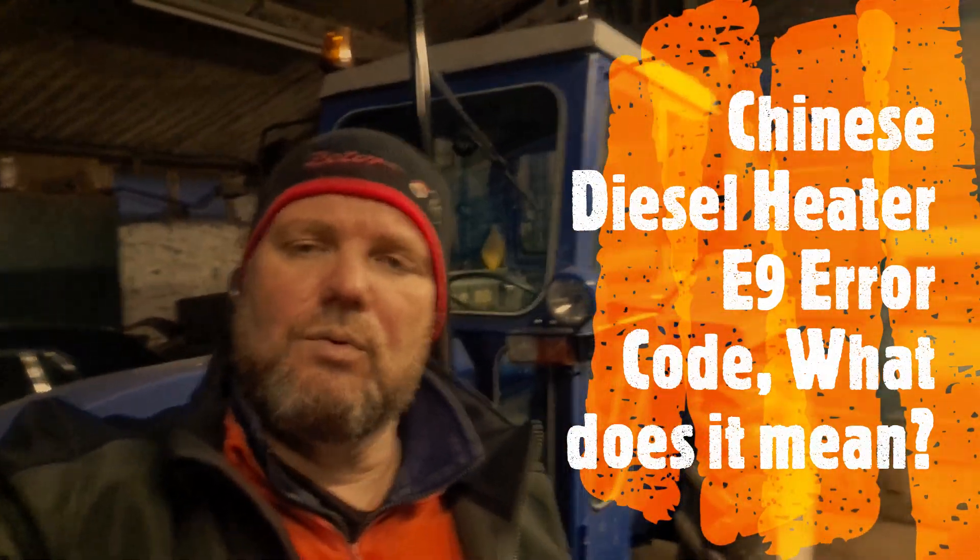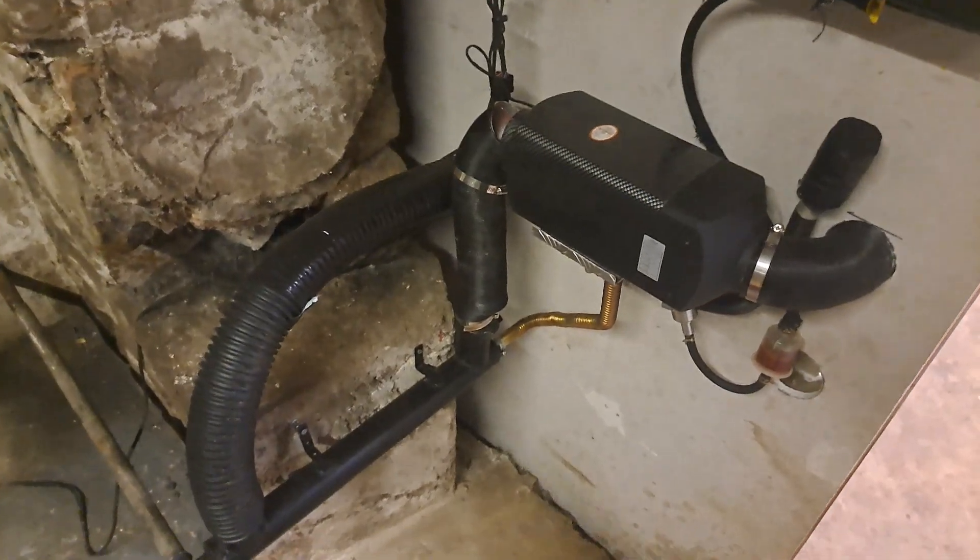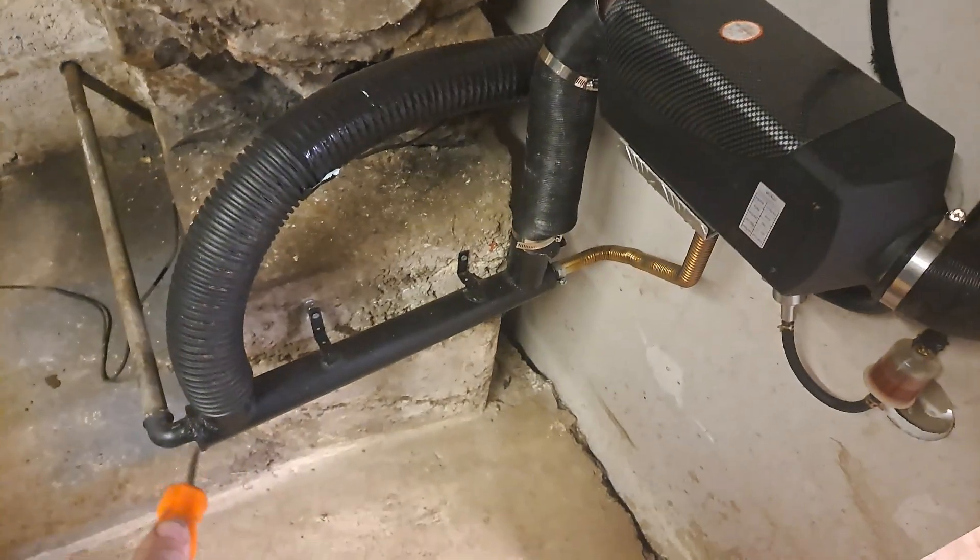Right, Chinese diesel heaters. We fitted one in the workshop about a month ago, and ever since we've had it running - we've made a few alterations - we've had an E9 error code. We've got to the bottom of it and apparently it's the temperature sensor. I've got a new one here that came this morning, so I'm going to take you over to the heater, strip it down, and see if we can get the E9 error code cleared.